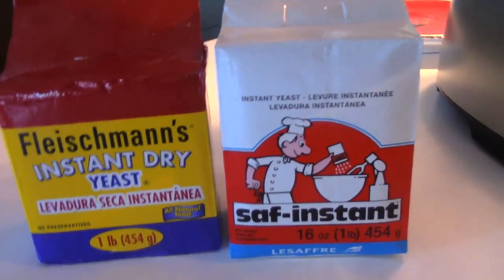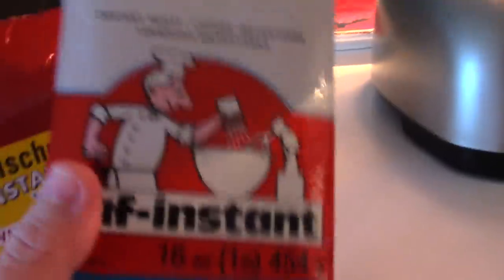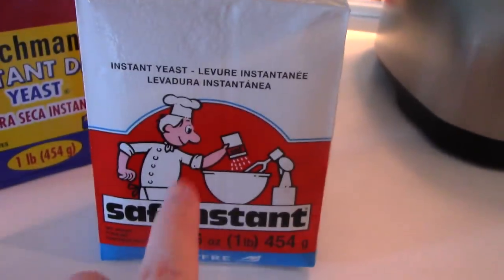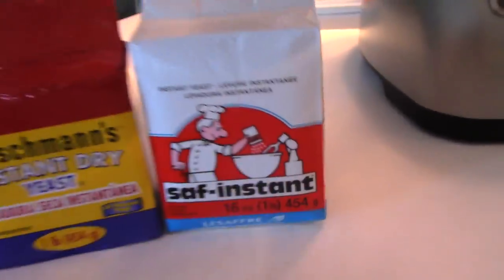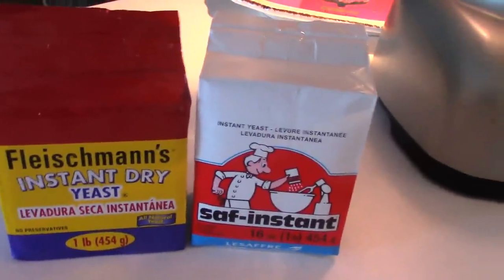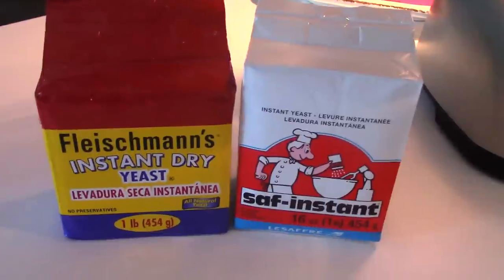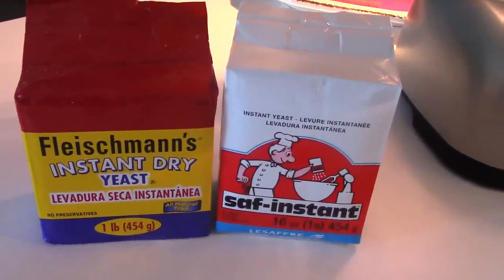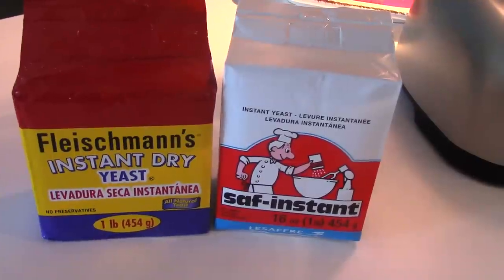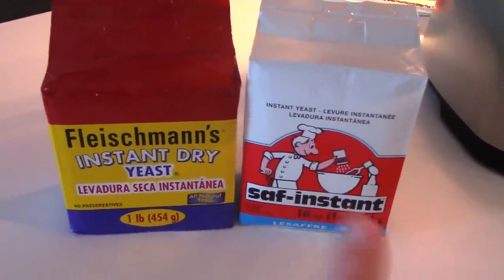I will say I love the Saff — Saff Instant. This gives your bread amazing loft. If you guys see my bread loaves, they're risen really high. We like the lofty bread here in this house. Fleischmann's — I don't get the same result. I get a much flatter bread with it, so it's not my favorite. If I can find the Saff, I go with the Saff.